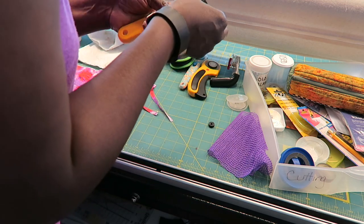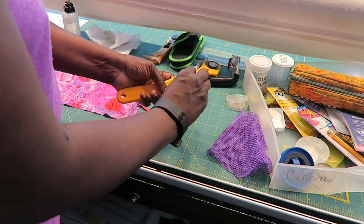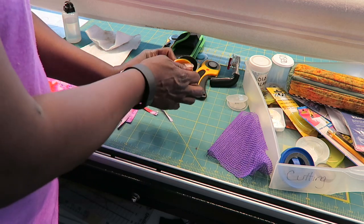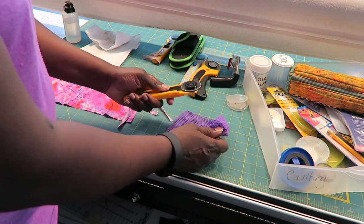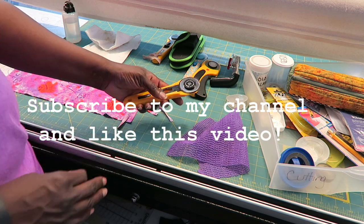I put the new blade on, make sure I close everything up so I don't get cut, then close the cutter back up. I'm going to go ahead and do this to all of my rotary cutters. I'll see you in my next video — thank you for watching, bye-bye!